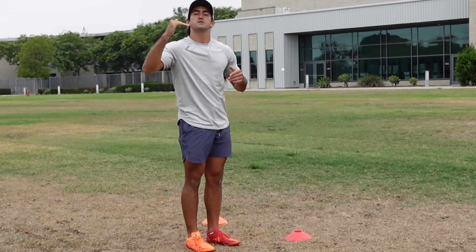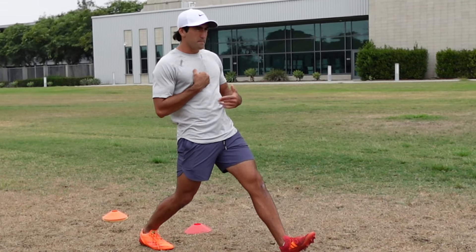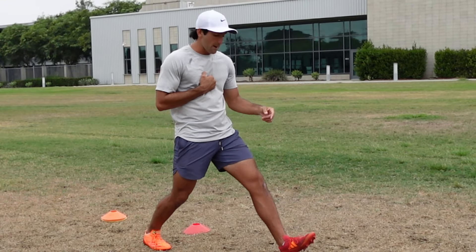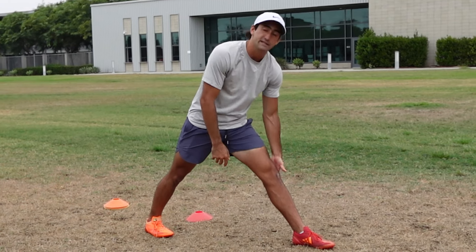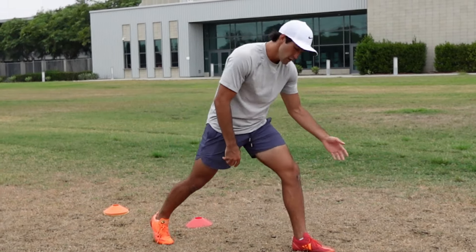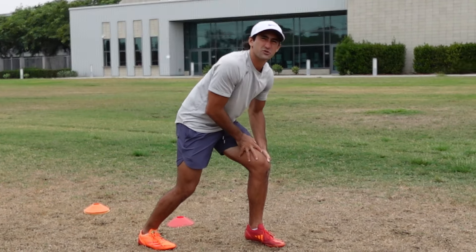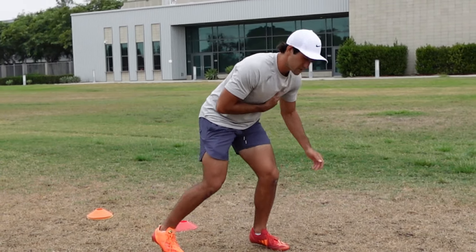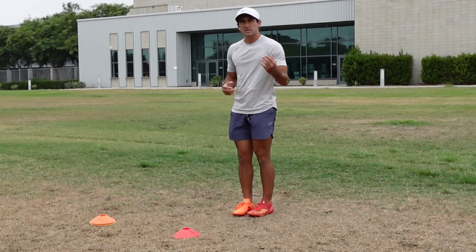Guys will be running and they will reach when they cut, maybe because they're trying to over-exaggerate the cut or it's a habit. When your heel hits the ground, your toe slaps down, you can hyper-extend, and that could lead to a very bad problem with your knee. Whenever we cut, we have to cut on the ball of the foot. A lot of guys are weak when they cut on the ball of their foot because they lack ankle stability and single leg stability and strength.